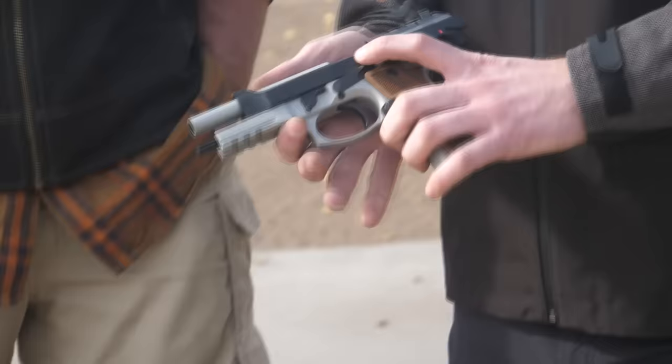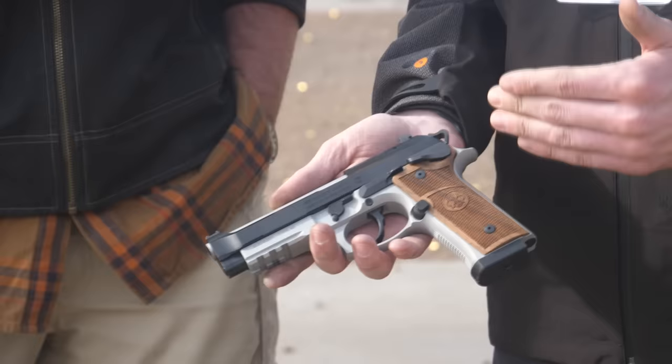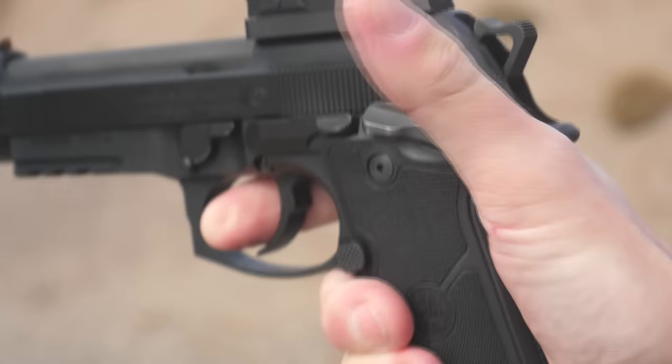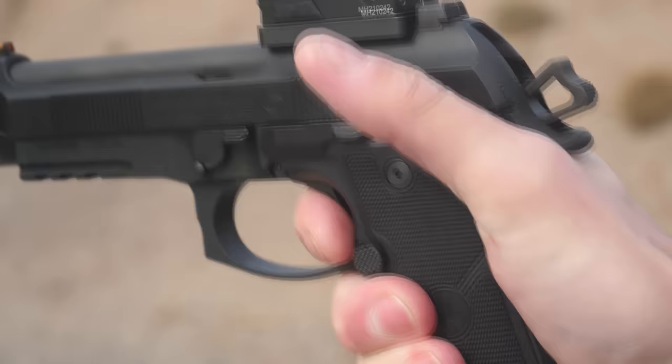My main focus over this past year was the 92 GTS — this is our new flagship model. We started with the 92XI and wanted to add double action back in, so this year we have the GTS. The G stands for Type G lever, a spring-loaded decocker, and the TS is the twin sear.